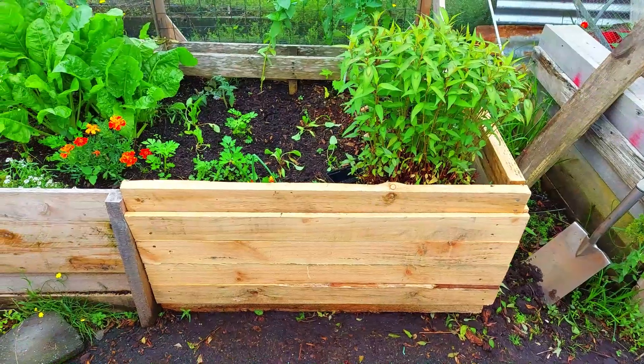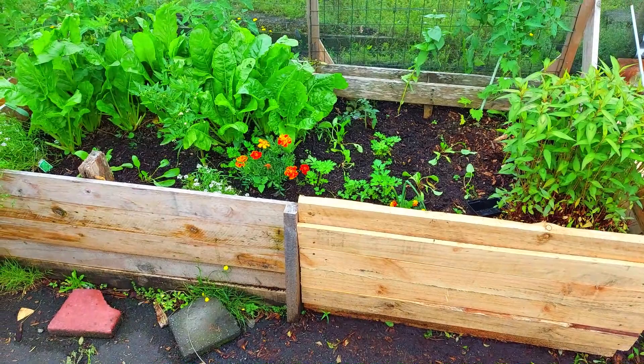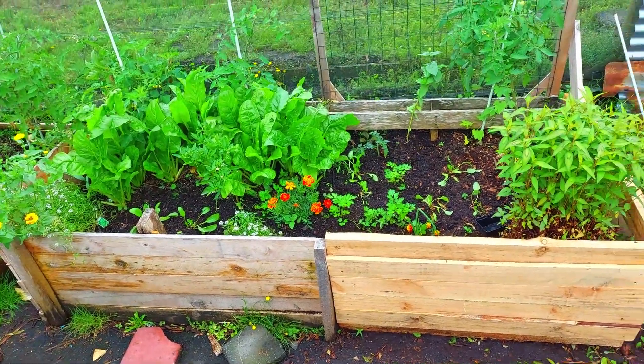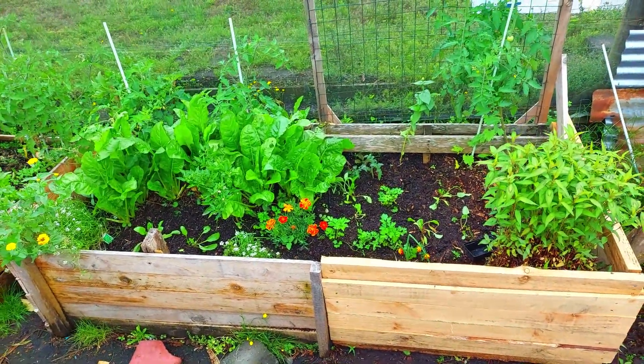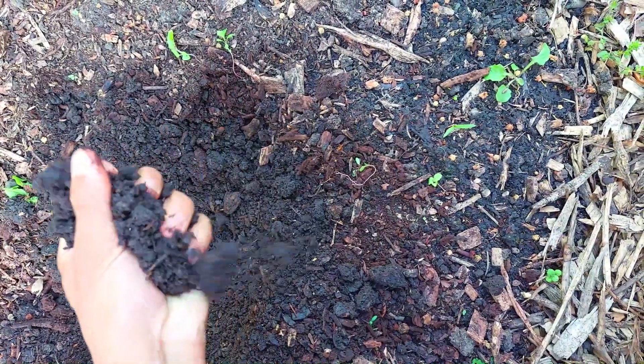Wood chips are also a great filler for raised beds. We filled all of our raised beds with wood chips about three quarters of the way, which also saves a lot of money on soil that would otherwise not be used by the plants.